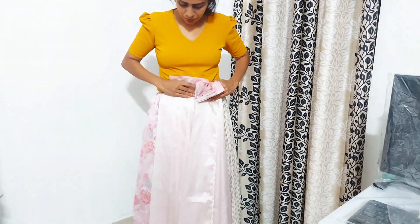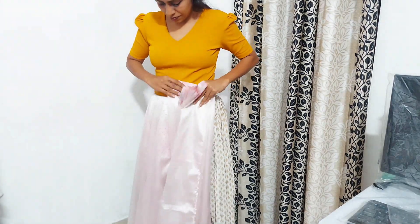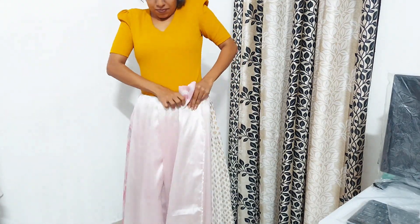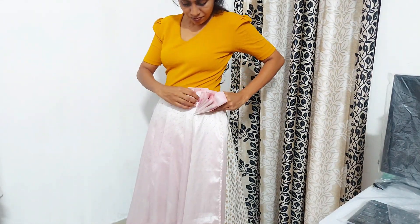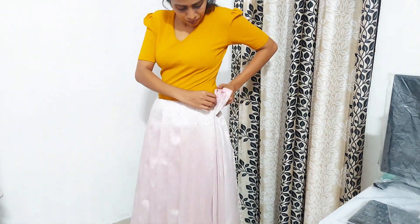We will follow the tutorial. We will bring the fabric and put the back in full and place it.